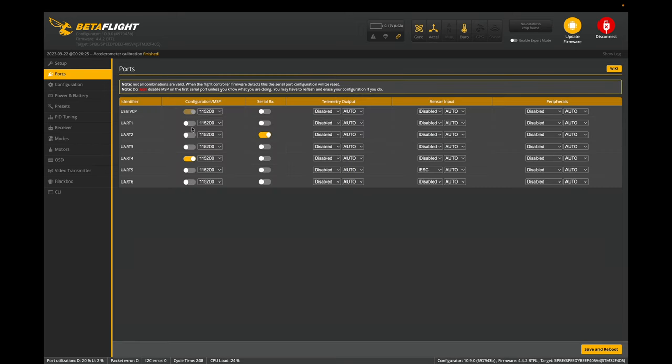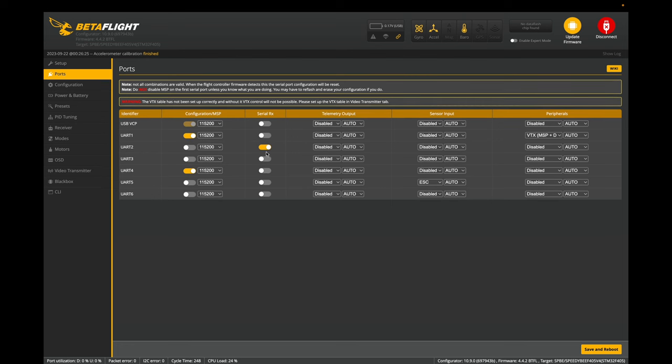Let's quickly do ports. Since I'm using DJI, I'm going to turn this on. This is where my Crossfire is. UART4 is the Bluetooth — I'm just going to leave that on. UART5, don't touch it — it's for the ESCs. UART6 and UART3 are free right now. Usually UART6 would be your GPS, so you would turn it on by selecting GPS here. And then UART3 is free for your accessories.